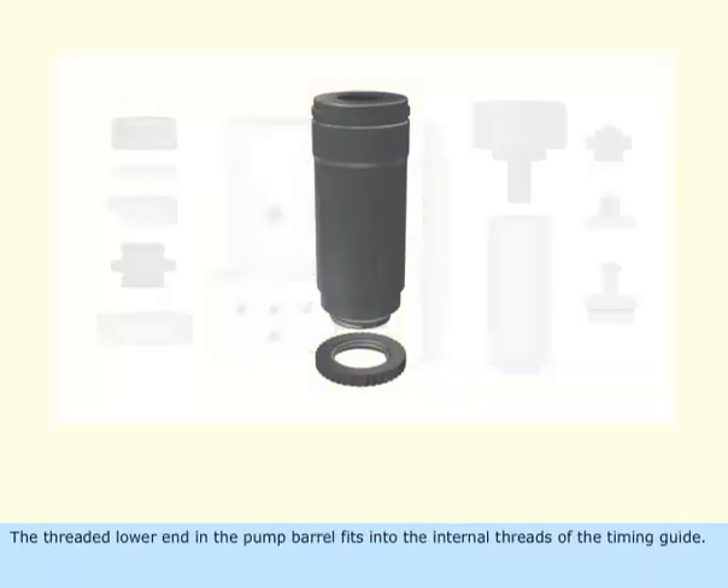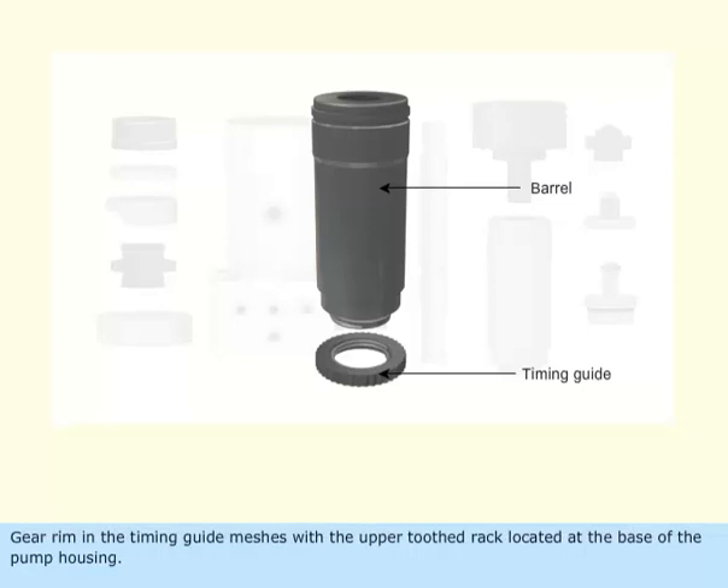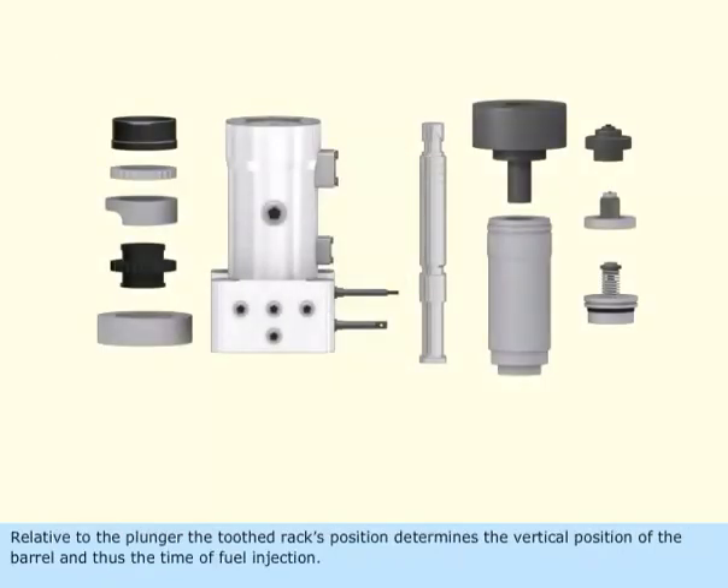The threaded lower end of the pump barrel fits into the internal threads of the timing guide. The gear rim in the timing guide meshes with the upper toothed rack located at the base of the pump housing. Relative to the plunger, the toothed rack's position determines the vertical position of the barrel, and thus the time of fuel injection.